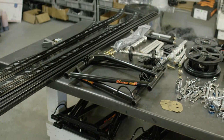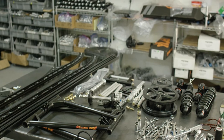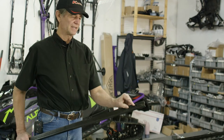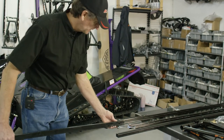The first thing we do is unpack the rails, lay everything out, and we start by installing the HIFACS. Just grab a rail, take the HIFACS from the rear, and you'll notice there's the HIFACS attaching point on the top. That goes to the front, and we'll slide it on the rail.